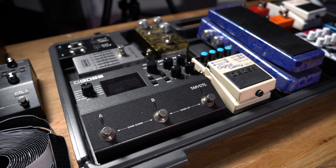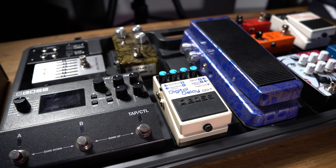With the Boss BCB90X, I'm really eager to test out and see how many pedals I can fit onto this pedal board. As a guitarist, you can get quite creative with your pedal order and pedal layout due to the size and shape of the BCB90X and the fact that there's quite a lot of real estate. So I want to make this guitar pedal board as versatile as possible.